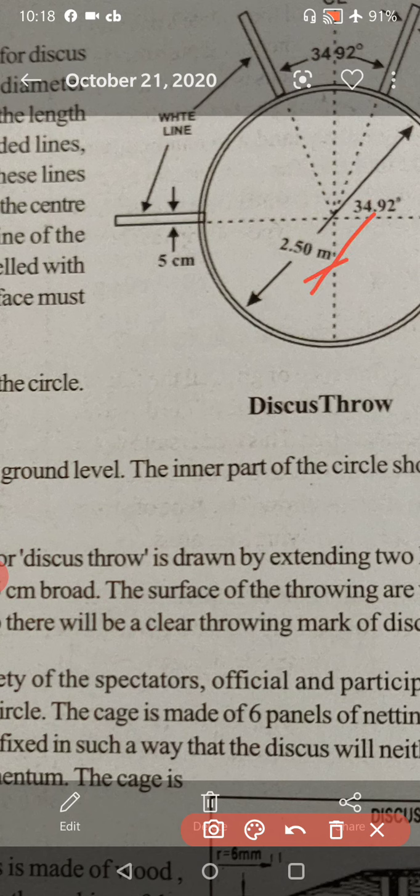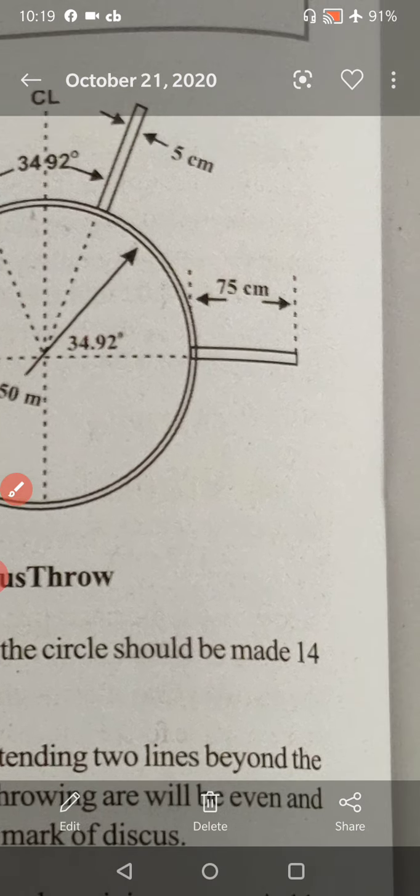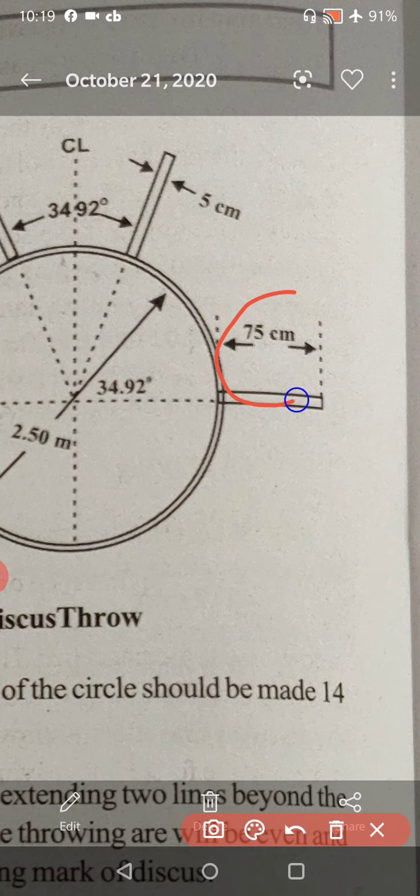The diameter line is extended outside the circle on both sides to a length of 75 centimeters and is 5 centimeters broad. The surface inside the circle is leveled with cement, concrete, or such a hard substance.